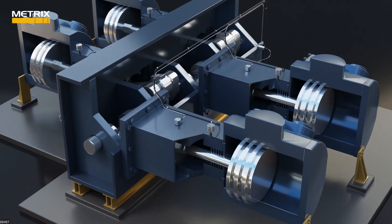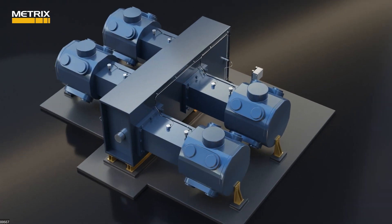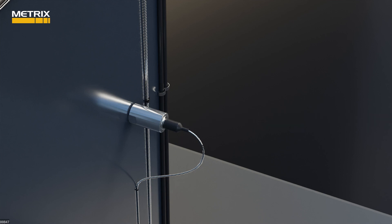Metrix is the biggest supplier of monitoring systems for non-API 618 reciprocated compressors in the world. Our suite of vibration sensors includes the ST5484E velocity transmitters monitoring crankcase vibration.